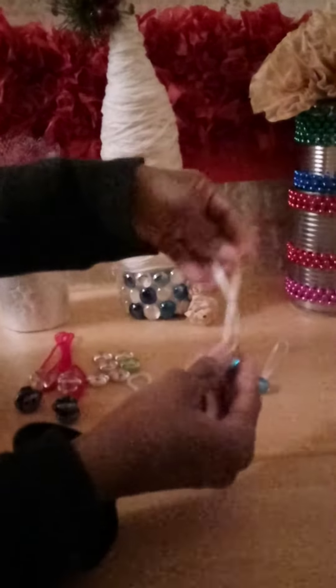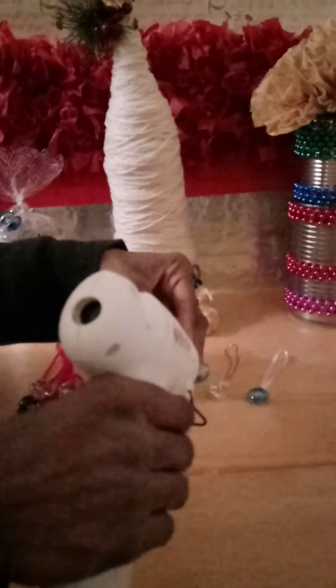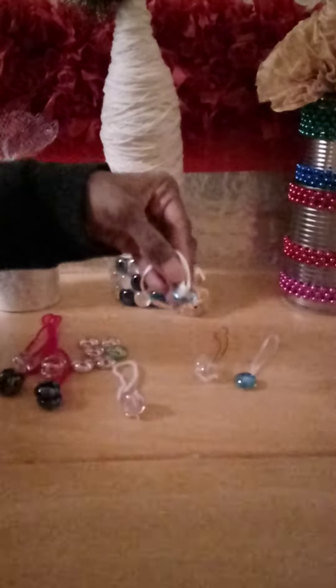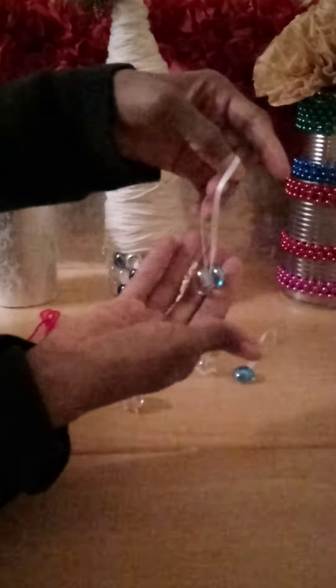So I made some and I put ribbon. And I left the back plain so that you can see. All you do is hot glue the ribbon to the gem. And you can mix and match your colors. And within seconds you just made an ornament.